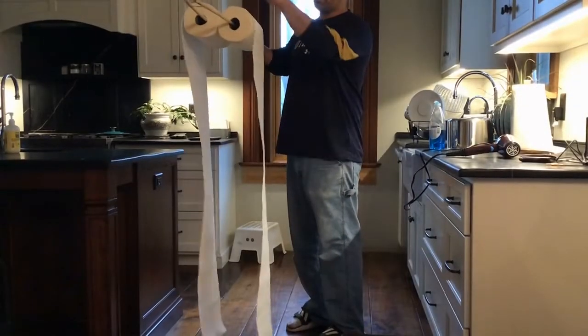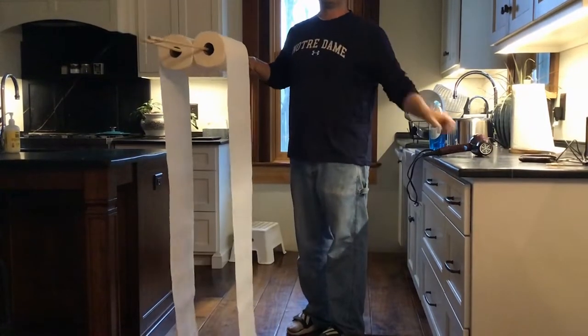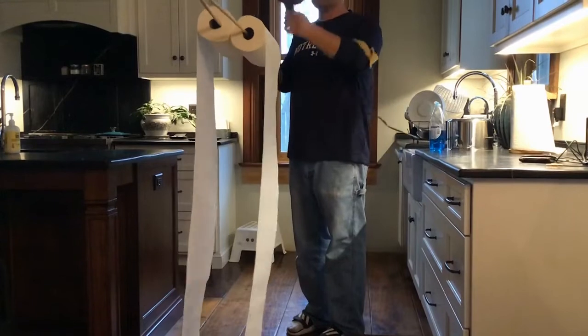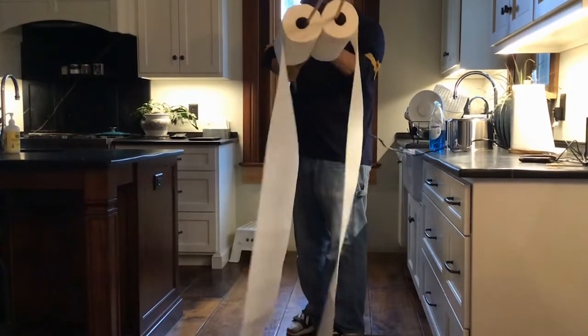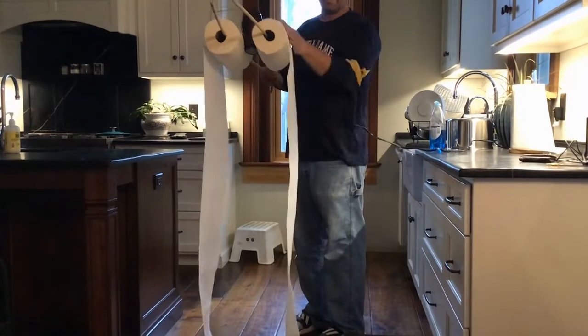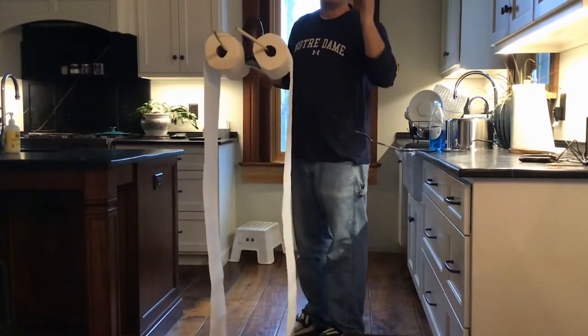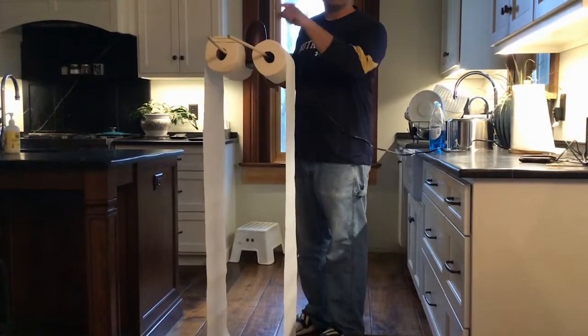I'm using two dowels to hold two rolls of paper towels like this. Now what I need to do is put the hair dryer between the rolls of paper towels. It's important to have a nice long tail of paper towels on each side. Now I'm going to get ready to turn my hair dryer on.